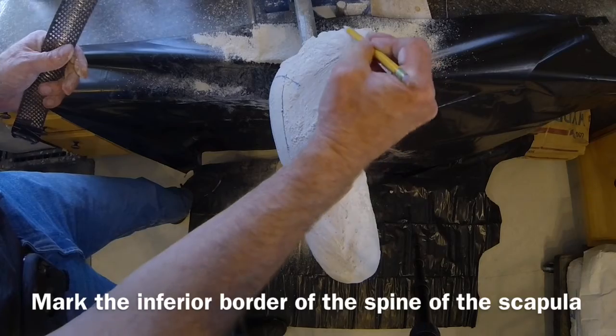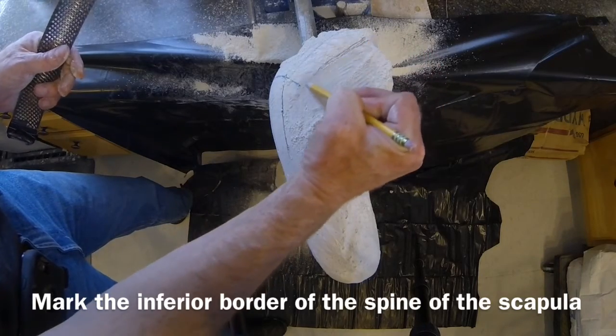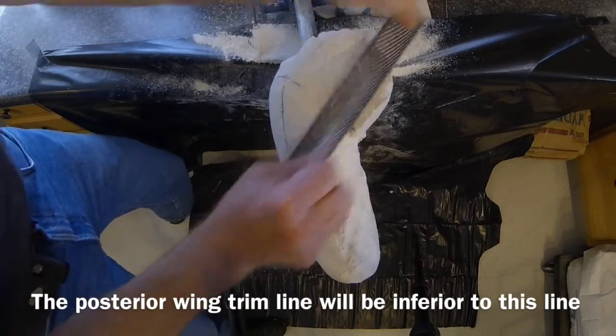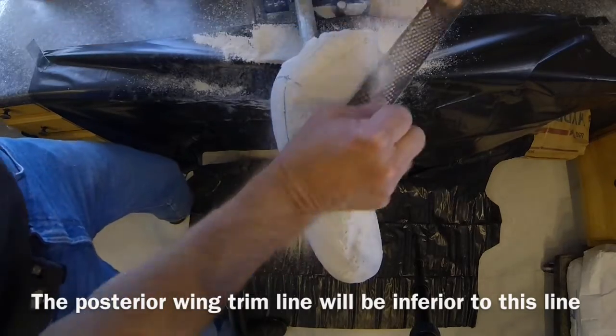The posterior wing modification will be focused inferior to the spine of the scapula, as shown.